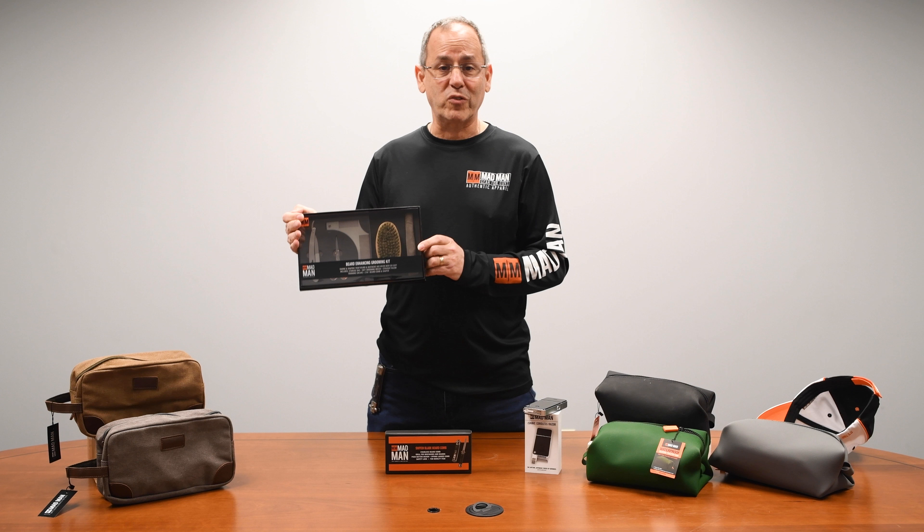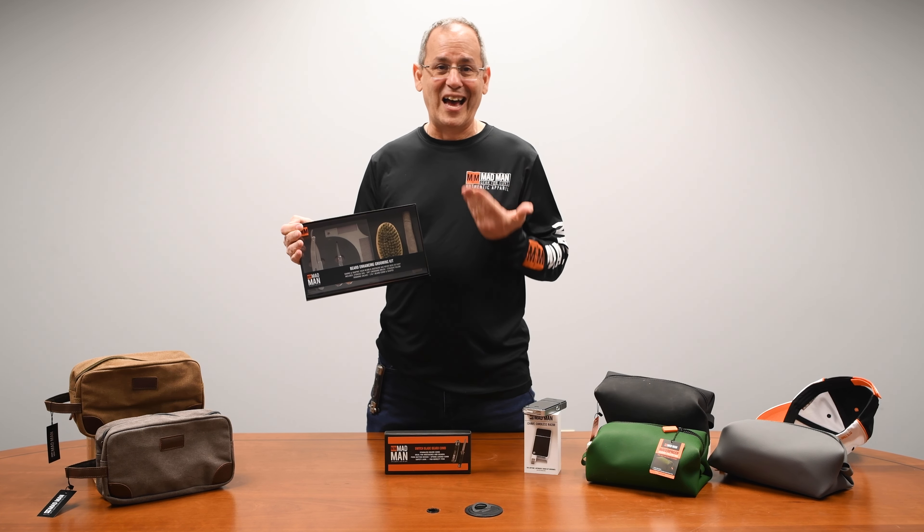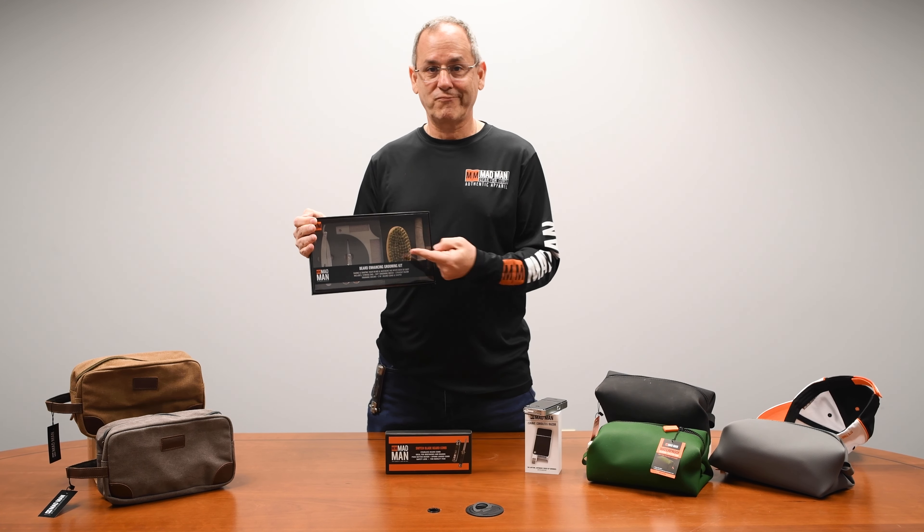Overall, this is a really nice set if you're a guy with a beard. Of course, I don't need one — but for a guy with a beard, buy too.